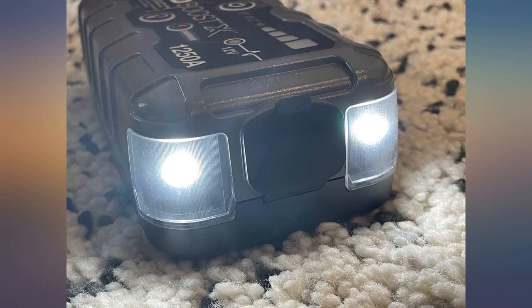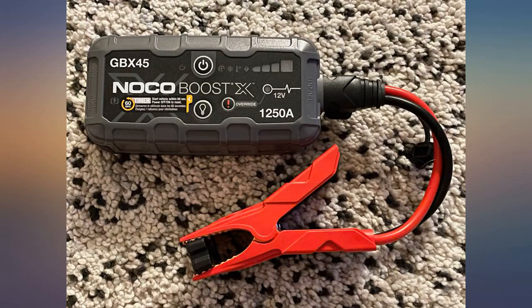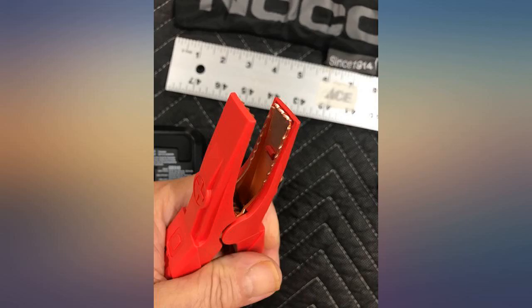While debating whether to purchase this product, I asked a question about what type of 60W fast charger to use, because it is not included with this item. For anyone that is curious, it only comes with a USB-A to USB-C standard cord. This will not recharge this unit rapidly.